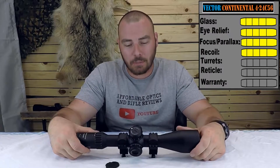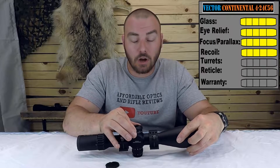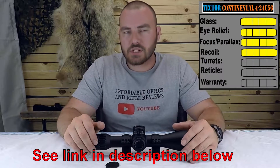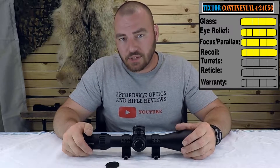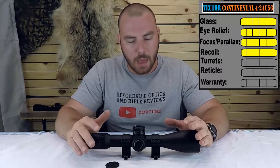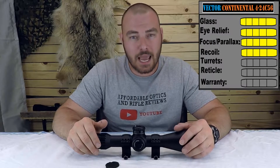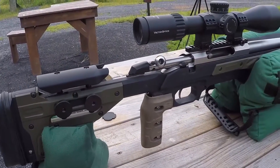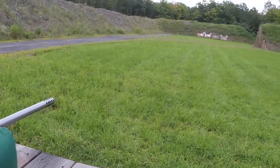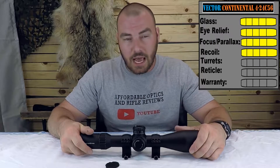Next we have the turrets, which is the most important part of any optic. We have 34 milliradians of internal adjustment on elevation and 20 milliradians on windage. This optic has a zero stop, but you can never uninstall it. You are limited to 68 MOAs worth of internal adjustment — or 20 mils — with the zero stop installed, which it always is. That's typically more than suitable for all shooters, even at fairly extreme long range.